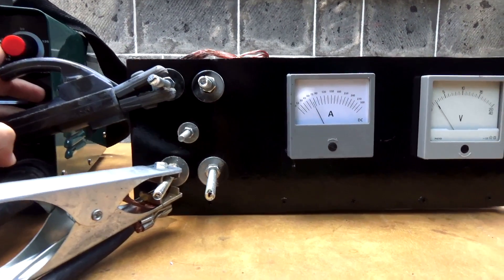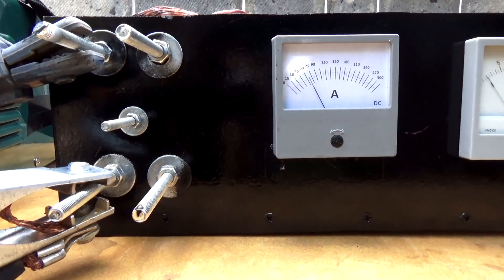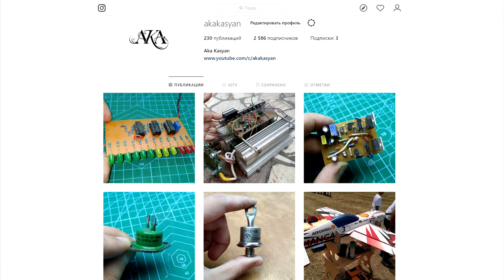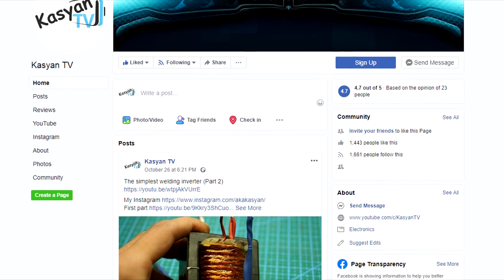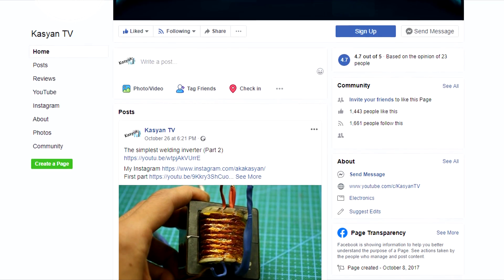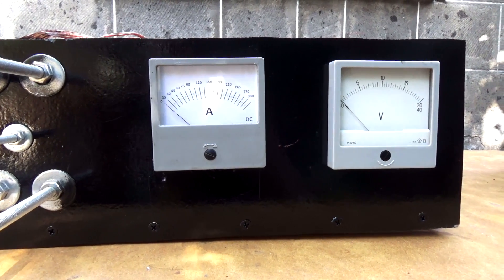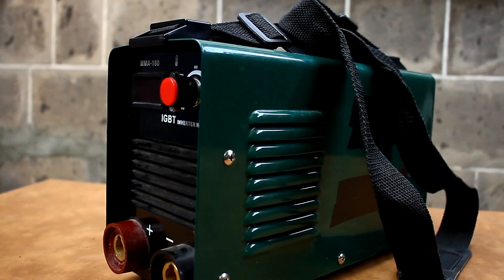That's all for today. All necessary links will be found in the description. Please don't forget to rate this video and subscribe to my Instagram. If you have any questions you can ask them in our official group. Until we meet again — Kaixiang TV.